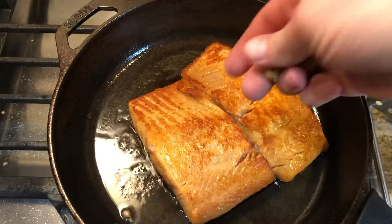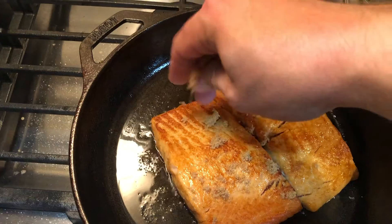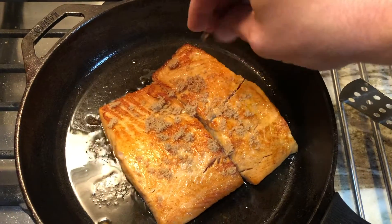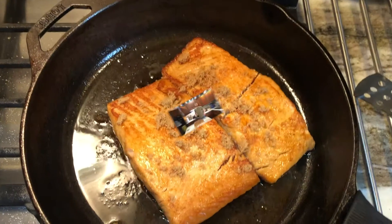Now that the heat is off, I like to put a little bit of extra marinade on top. Now the salmon's ready to go into the oven at 350 degrees for 15 minutes.